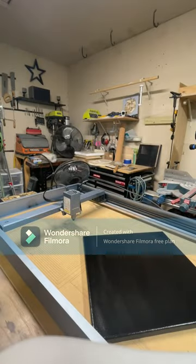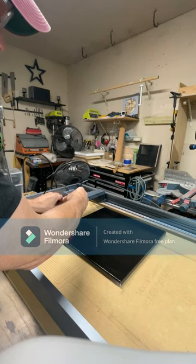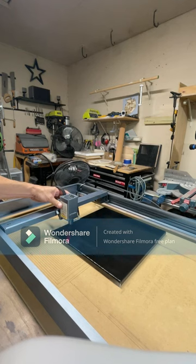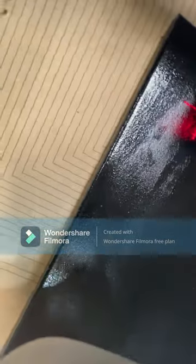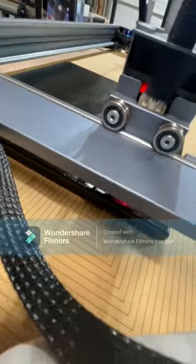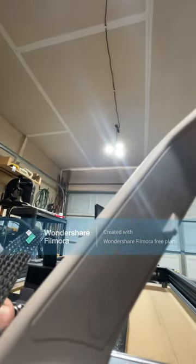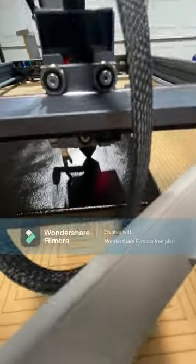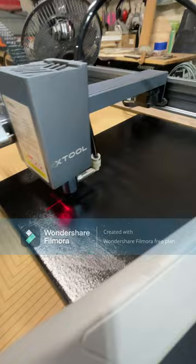Now the first thing we want to do is set up our laser. Let's turn it on and move the canvas over. I find a better result when I move the focus adjustment so it's sitting right on the frame itself rather than on the canvas — the canvas has a tendency to sink a little because it's flexible, which gives you an uneven burn. So always set your focus on the frame first.